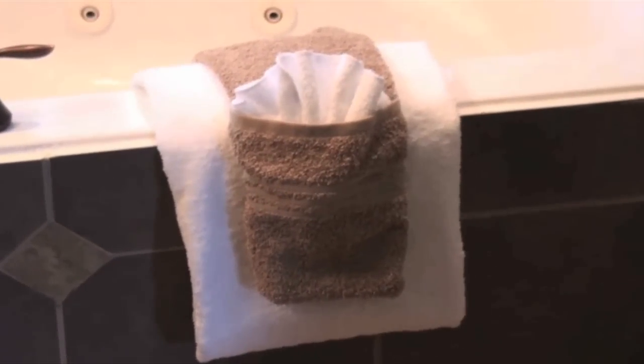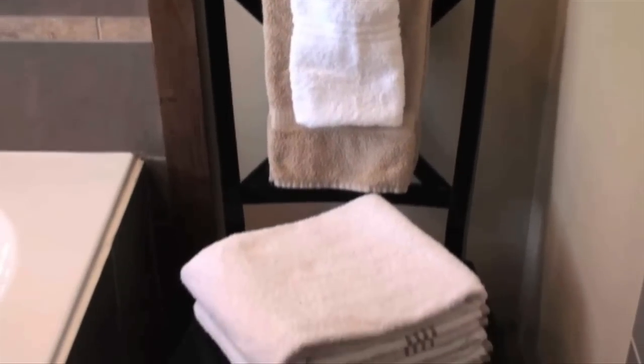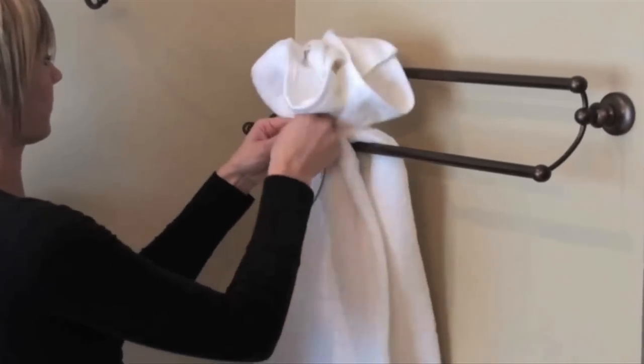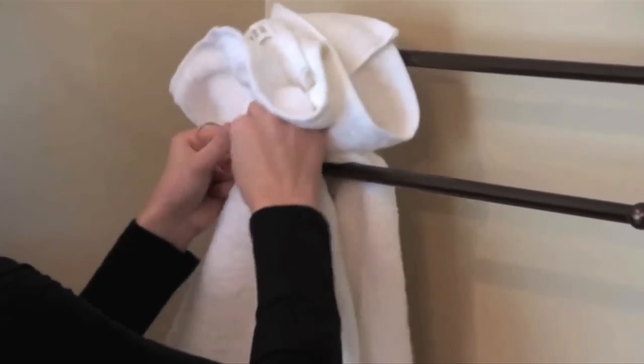You can also place it on the edge of the bathtub, or if you lack a towel rod, a chair can do the job. You can also fold the towel in thirds, bring it up and around the towel rod, and tie a bow using twine or ribbon. Do this to both towels.